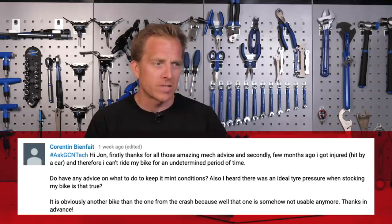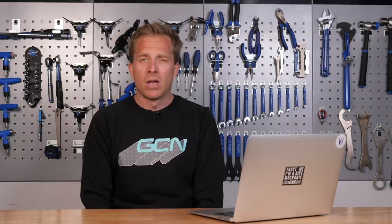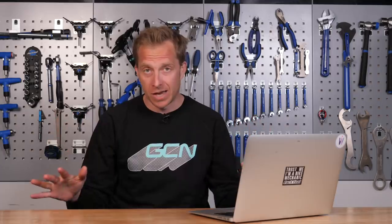It's obviously another bike from the one from the crash, because that one is not usable anymore. Well, I'm really quite sad about this — but you're all right, that's the main thing. One bike isn't all right, but the other one you want to take good care of. So importantly: wash it, dry it, lubricate it, cover it up.